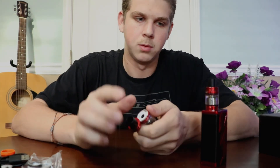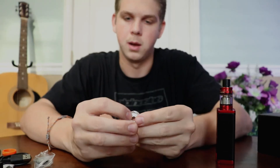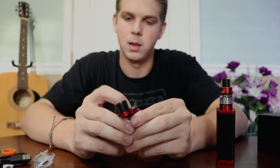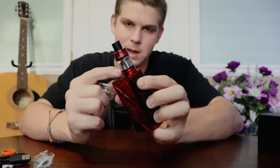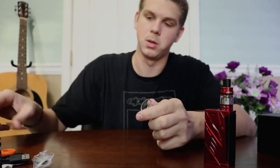The tank that comes with it is a top fill tank. You have your pivot top and you just fill it up in that little slit. Never put it down the middle because it'll just come straight out the air holes. That's how you prime the coil.